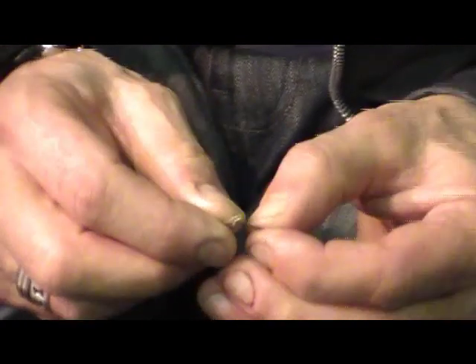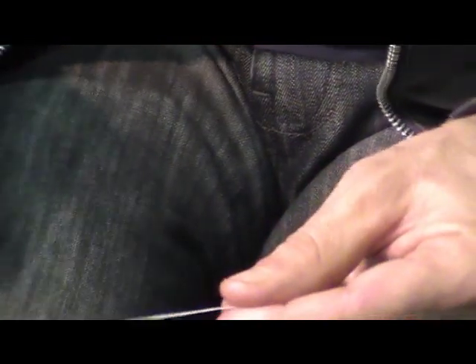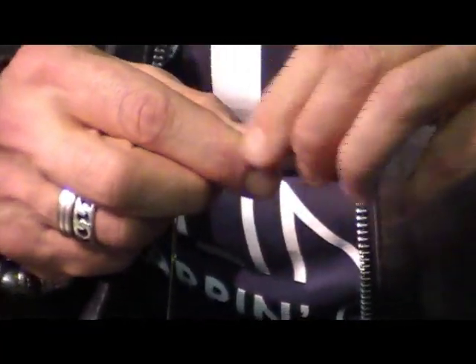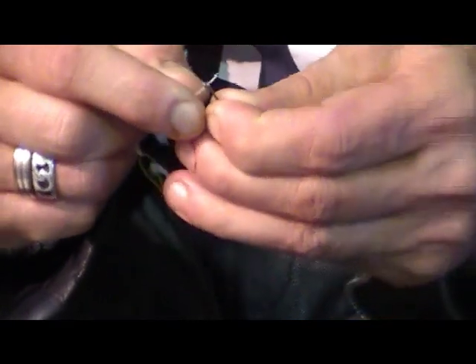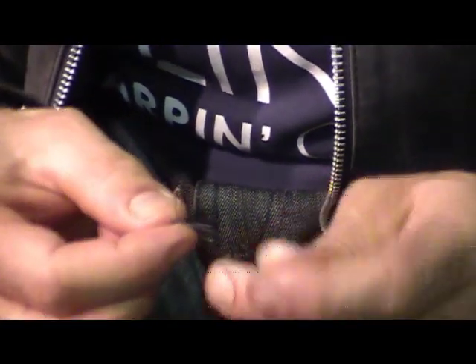Now, the hardest thing people do — and I used to do this — is try to get that loop through the eye by air. You will spend hours doing that. So what I did — and I'm sure somebody else came up with it first — is I simply got a bit of dental floss. Any dental floss. The waxed version is a bit better because it's easier to stick through the eye of the hook. Just wet that, then use the dental floss to go through the eye of the hook — and that of course then pulls your loop through. You would spend hours trying to push that through otherwise. So that is your loop there.